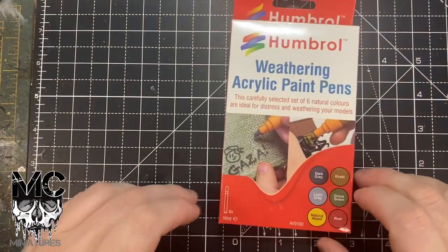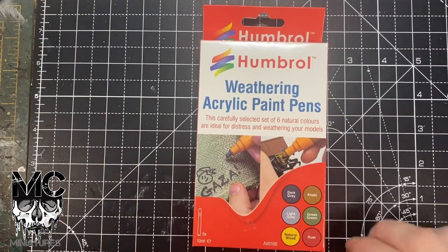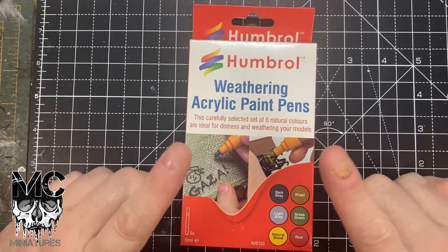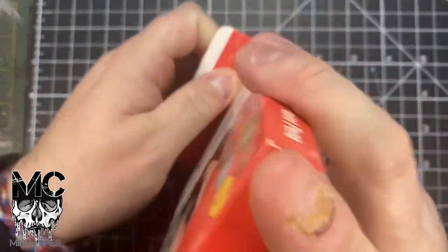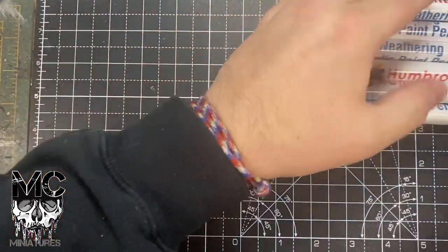All right then folks, I've got these today to have a look at — Royal Credit Weathering Pens. I've already had them out and set them up, so here's a bit of a primer on how to use them.